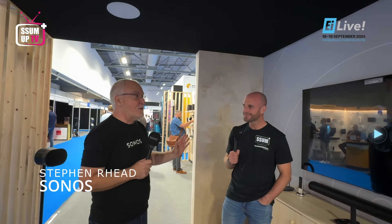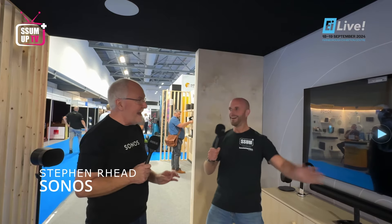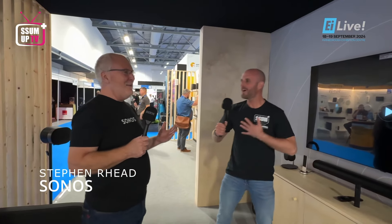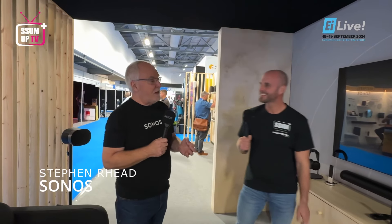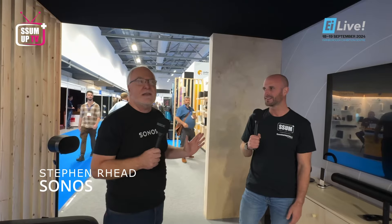Make sure you all update your Sonos apps today because we've just released a new update today. Which we are now getting close to just tweaking. The app is virtually back. And we apologise, we say sorry.